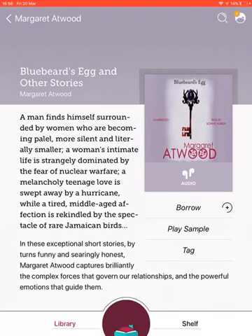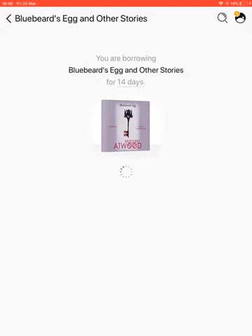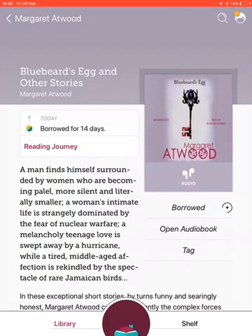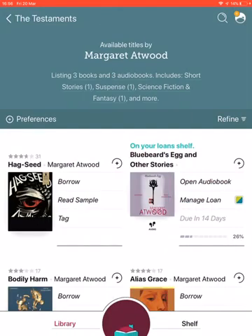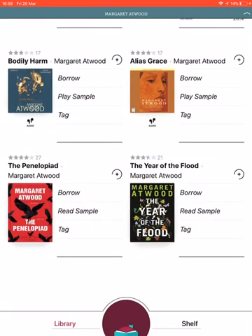You can see there's the option to play a sample before you borrow, which can be quite handy. I'm going to borrow that one — click Borrow, then Borrow again. Now I also want a book to read, so I'll keep browsing, click the back button, and also take out The Year of the Flood — so I'll borrow that one too.